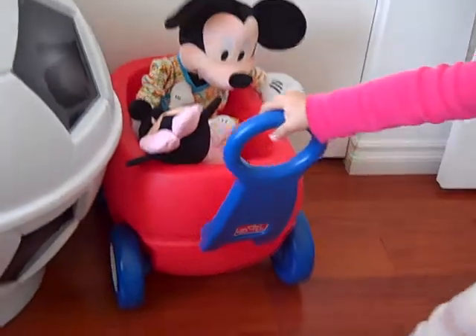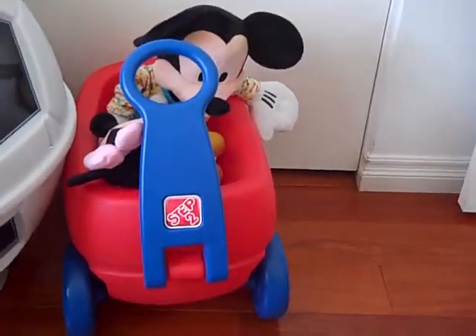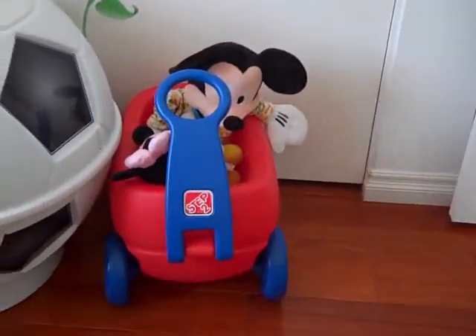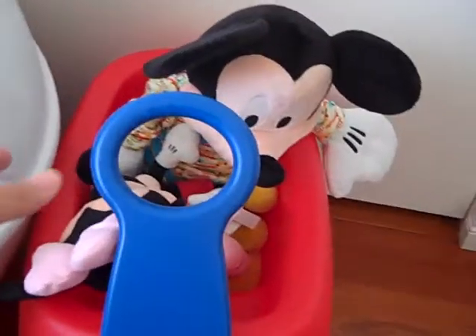The second item we received was the wagon. You can see it's the perfect size for her to pull around and has a nice round handle.